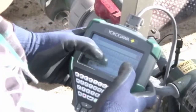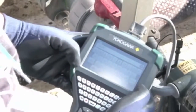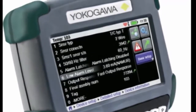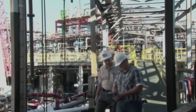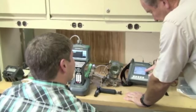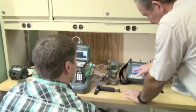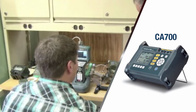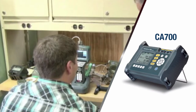The Yokogawa FieldMate Handheld Communicator configures, pulls, and trims all HART field devices, ensuring the products in your facility are commissioned correctly. In addition, the YHC-5150X works with calibration equipment such as the CA700 pressure calibrator to perform verification and trim functions as required.